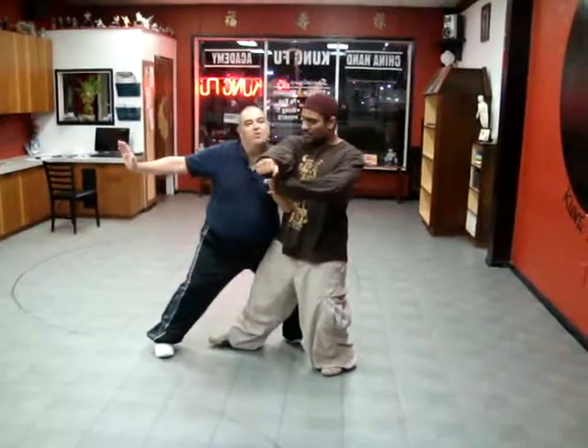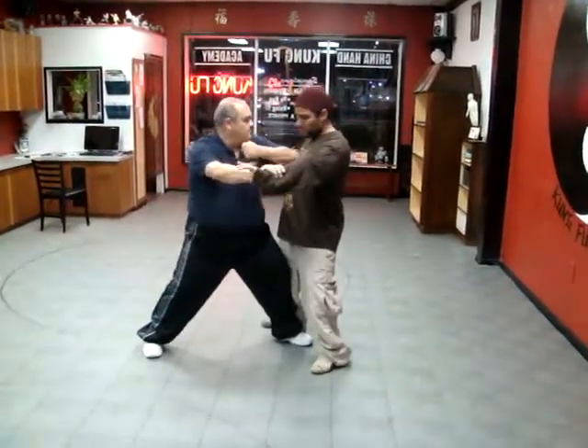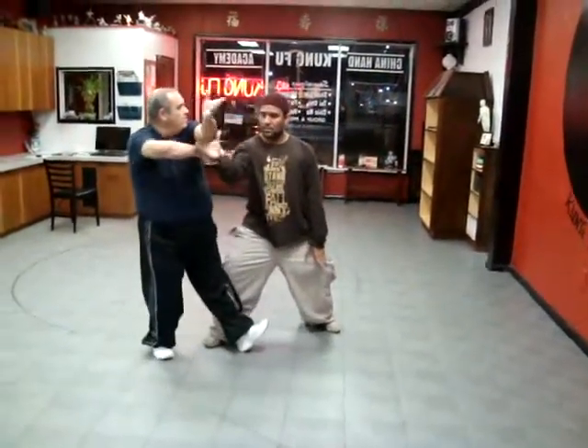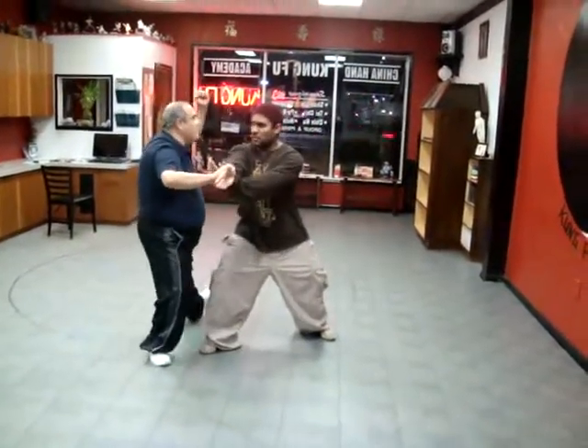Let me hit you with the shoulder. Roll back when you feel my shoulder touch. So I feel your shoulder touch, then I roll and keep it going. Grab, pull. Set right here.